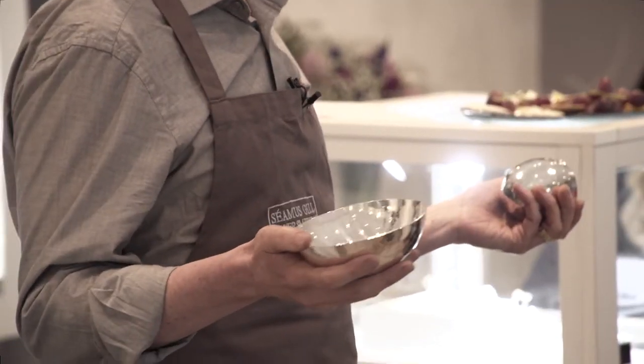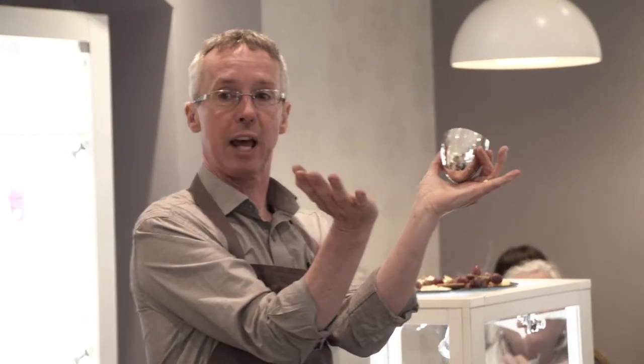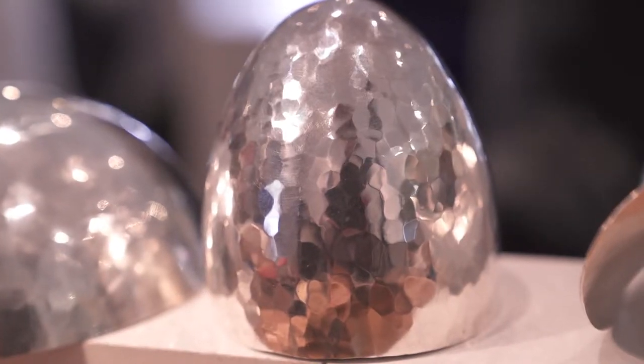There are two main ways of working with silver. This started off as a silver disc and I hit it on the inside, so that I stretched it down into the bowl shape — we call this technique sinking. The other technique to make this higher form: that's compressing the metal, because that started off as a flat sheet and I hit it on the outside to compress it up, and that compresses the metal.